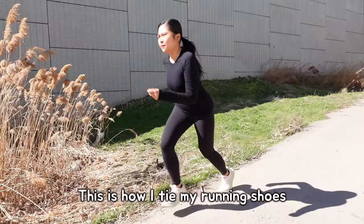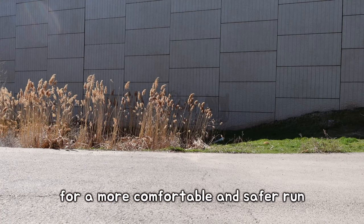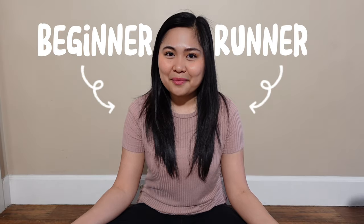This is how I tie my running shoes for a more comfortable and safer run. If you are a beginner runner like me, a seasoned runner, or an avid walker, I will teach you a game-changing way of tying your running shoes so you can try it too.